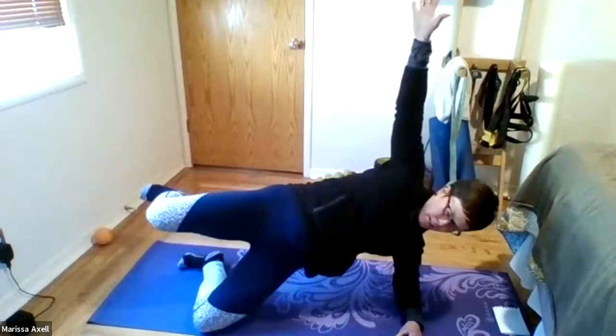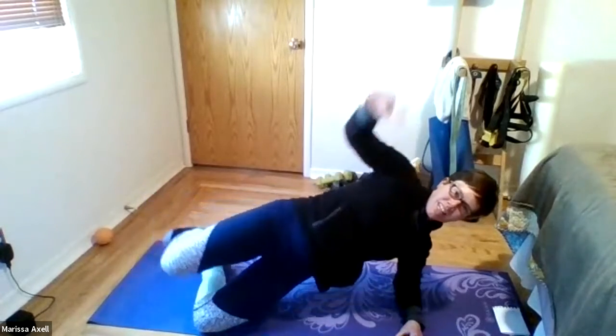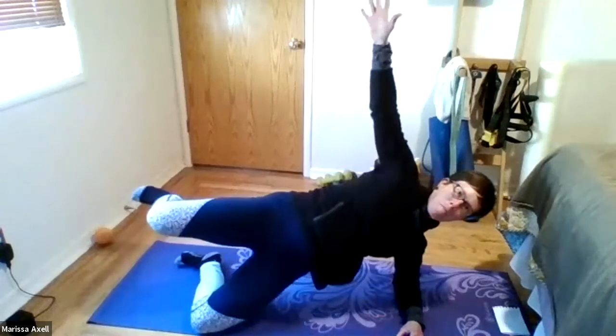Four. Good. Three. Squeeze, squeeze, squeeze. Pushing into the ground. Two, and one. And we'll switch the side.